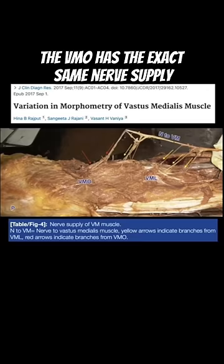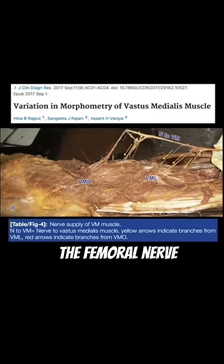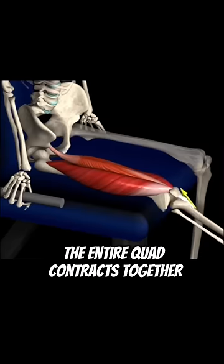Here's why. The VMO has the exact same nerve supply as the rest of the vastus medialis muscle and the other parts of the quad — the femoral nerve. There is also no distinct fascial plane separating the different parts. So when the VMO contracts, the entire quad contracts together.